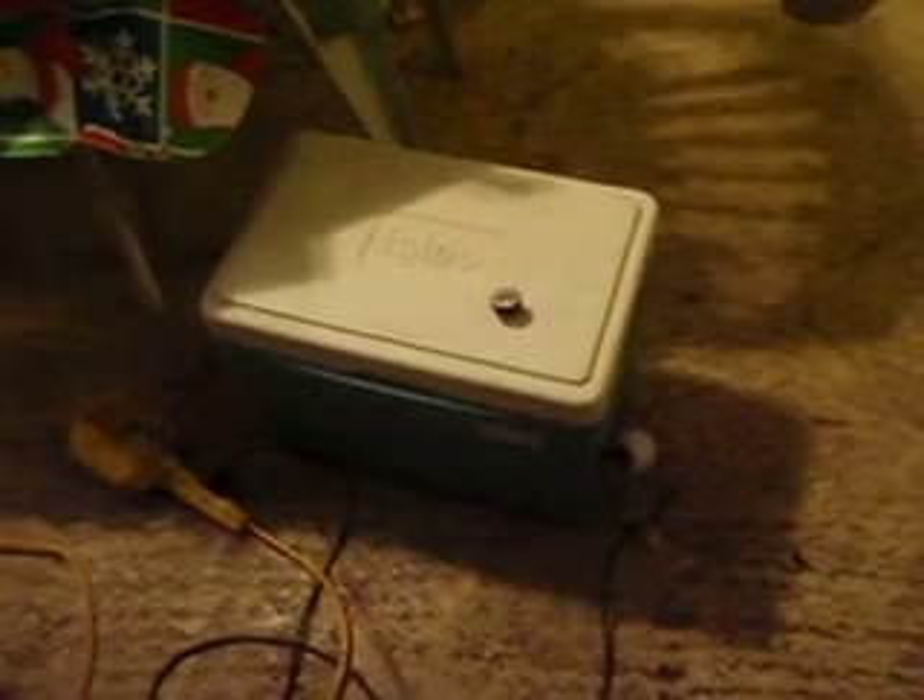Let's see if we can catch this thing cycling back on again, just to show you that it works going both directions. The last time it cycled it was at 87.3 degrees, and I'm showing 87.2 right now, so I'll probably have to stand here for five minutes talking until it gets the thermostat down to the point where it triggers. But as soon as the thermostat cools down below the hysteresis point, it'll close the circuit.